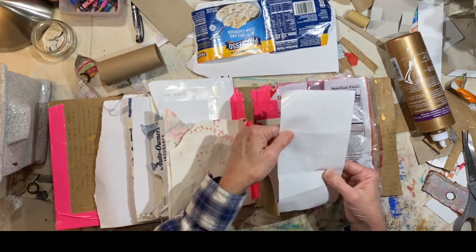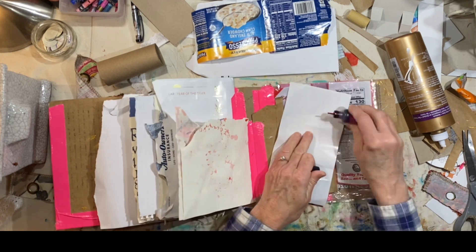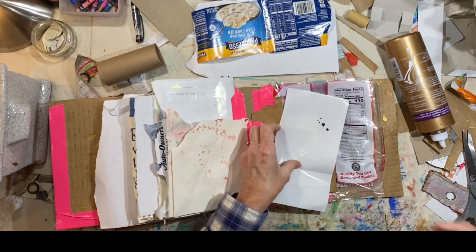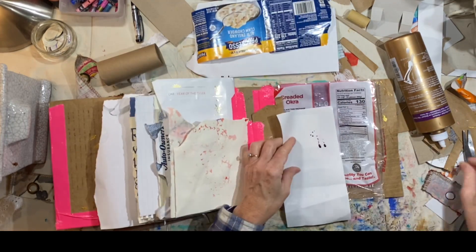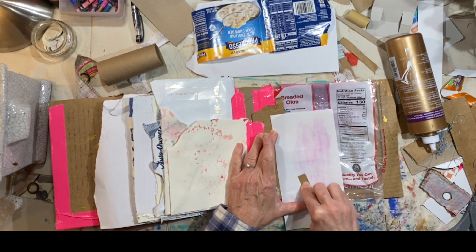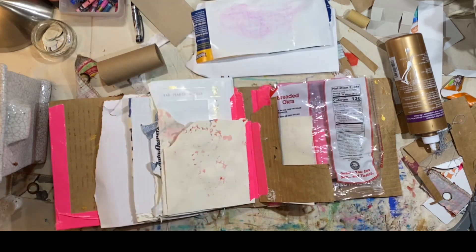This looks like a material that's not going to take any kind of paint or anything — I wonder what alcohol ink would do. Oh, it just beads up on that surface. Might stain it, I'm not really sure. A little bit. Okay, we'll set that back to the side.